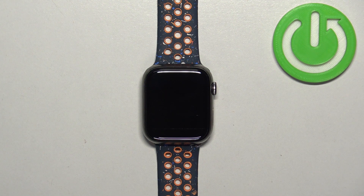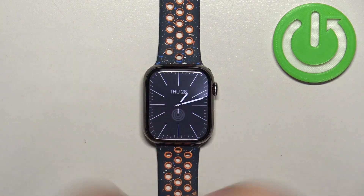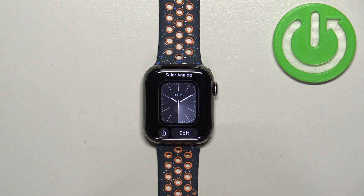First thing we need to do is to wake up the screen on our watch, and you can do it by pressing any of the buttons. Once you wake up the screen you should see the current watch face, the home screen, and you can press and hold on the screen to open the watch face menu.